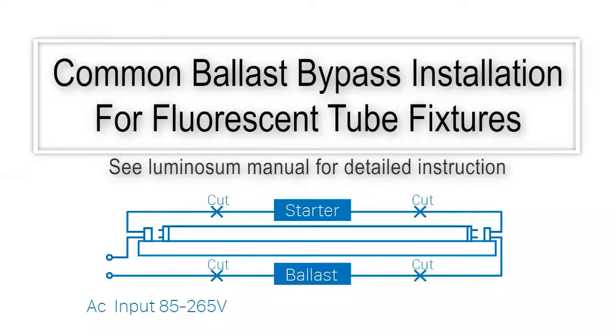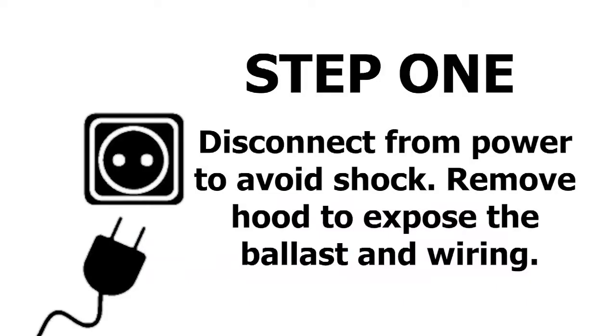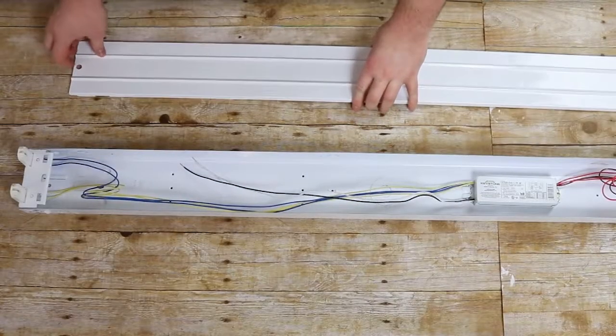Our LED tubes utilize a common ballast bypass installation. Before performing the ballast bypass, always disconnect the fixture from power.